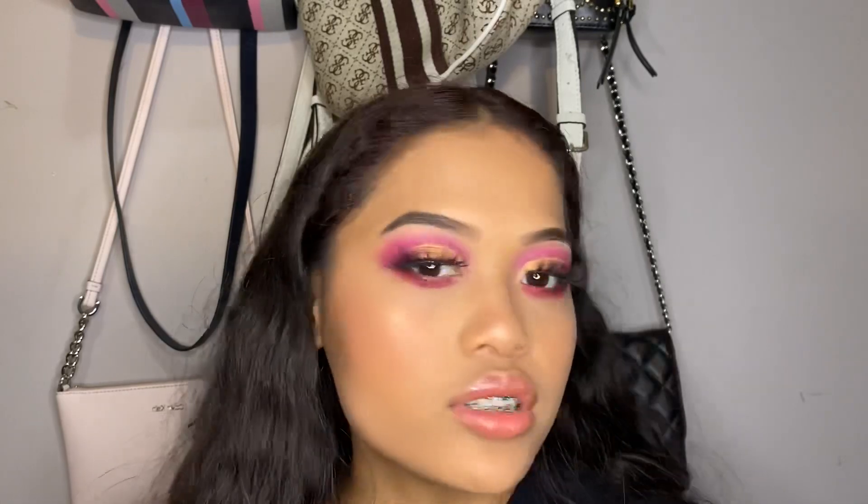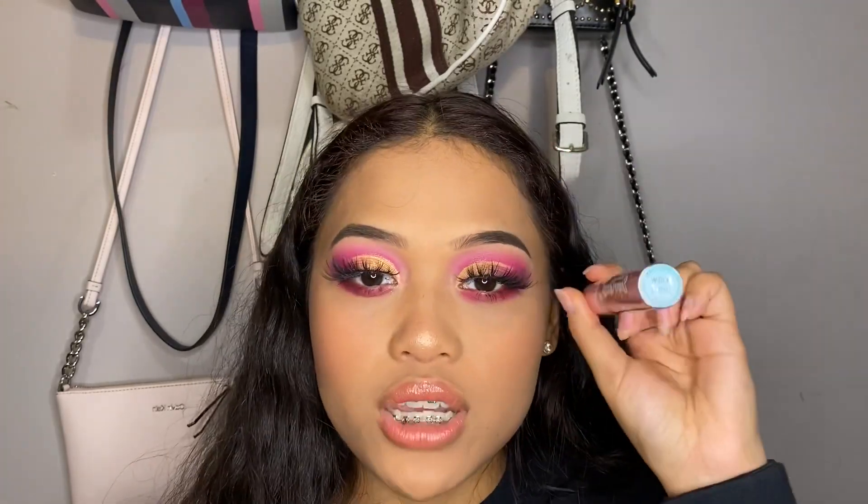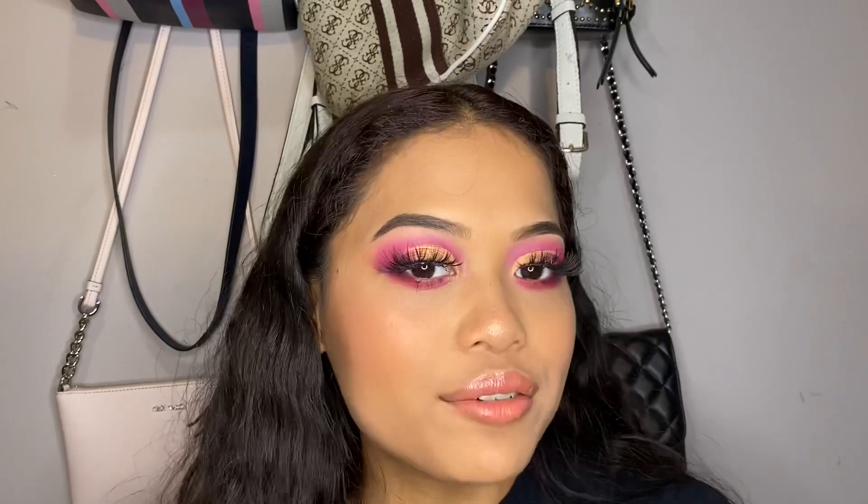These are what the lashes look like and they are gorgeous. I then went ahead and filled in the rest of my base makeup — highlighter, blush, contour, and all that. I also went in with my lipstick, which is the Half Caked Super Glazed in the shade Slight Work. It's so pretty — I think it's one of my holy grails. And that is the final look for today!